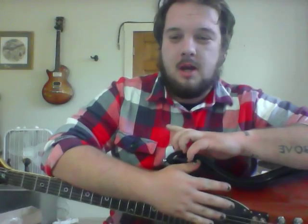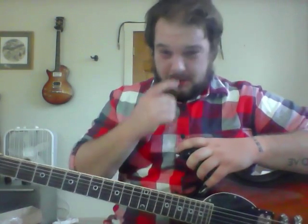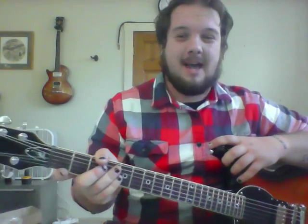Hey guys, so I didn't see many full reviews of this guitar on YouTube, so I figured I'd go ahead and make one for everybody that's interested in it. I know it's not the signature Schecter that everybody's after, but it's my personal favorite and it's been just amazing having this guitar.